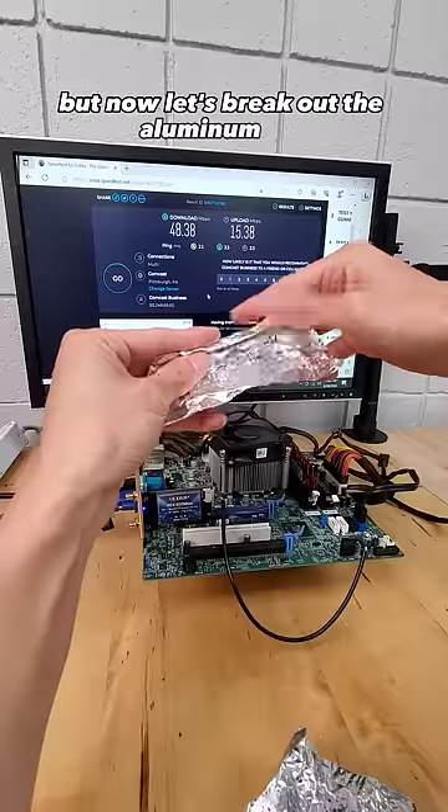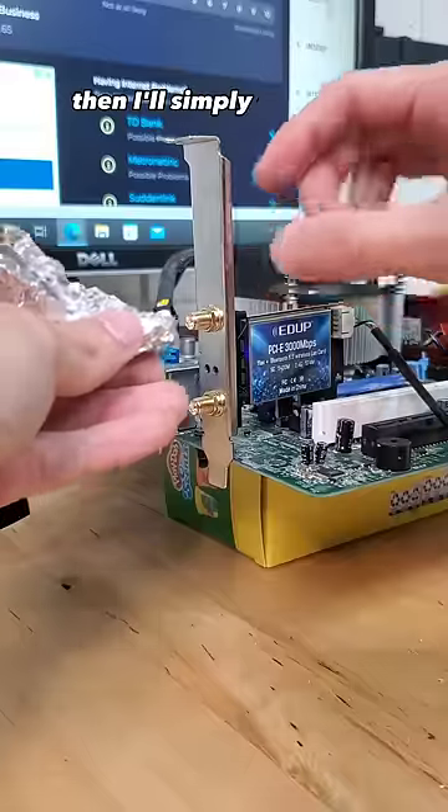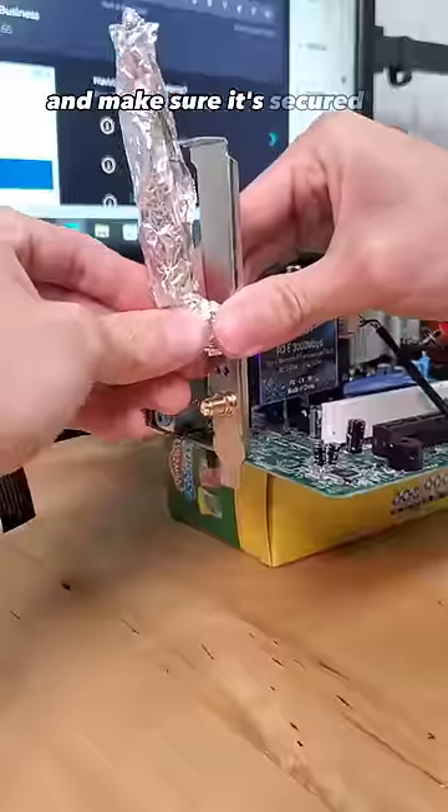But now let's break out the aluminum foil, which I'll rip in half and then roll up into these antenna-looking shapes. Then I'll simply cover the exposed Wi-Fi terminals and make sure it's secured as much as possible.